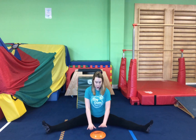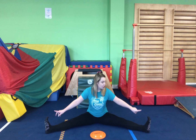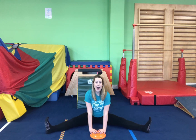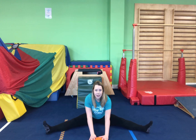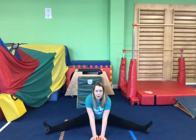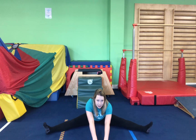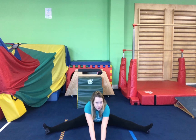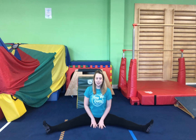We're going to be pushing our plate with our hands forward. I want to make sure that your legs are really straight and your toes and knees are pointing up to the ceiling. We don't want to see any bent knees. We're going to put our hands on top of our plate and slowly push it forward, as far as you can, keeping your legs very, very straight. Well done, good stretching everyone.